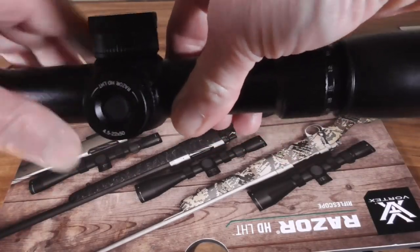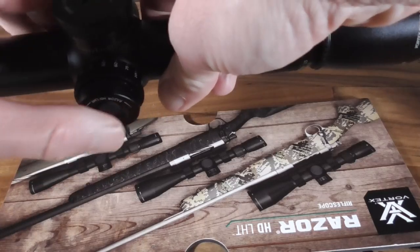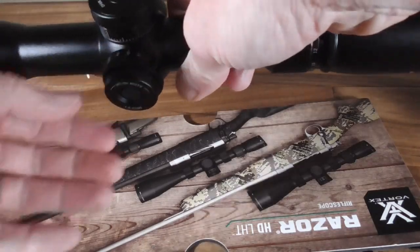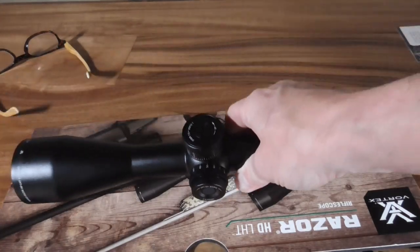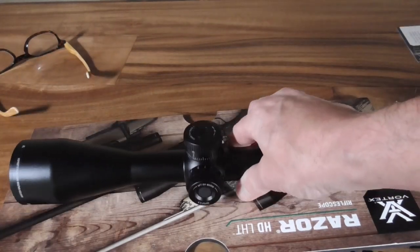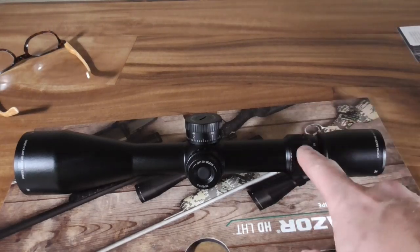There's the illumination switch — it simply pushes the battery up against the actuator, and you click it to turn it on and roll through the settings. The parallax is located right next to it, as you'd expect. That parallax knob is really stiff to turn; hopefully it'll break in a bit over time.